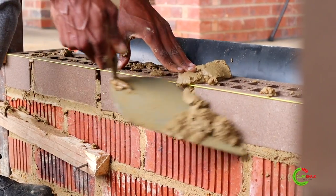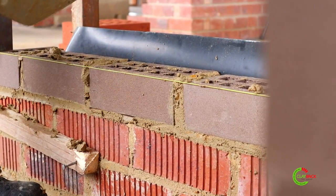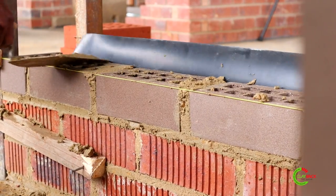You need to make sure that your perpend joints are filled in, because when you start jointing you don't want any pointing and jointing issues. Once you're done with your first course, allow yourself a bit of space to see if all your bricks are aligning with your building line.